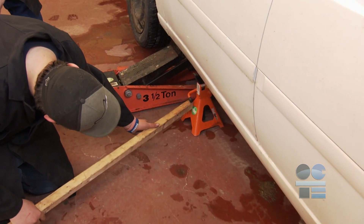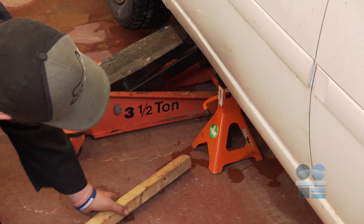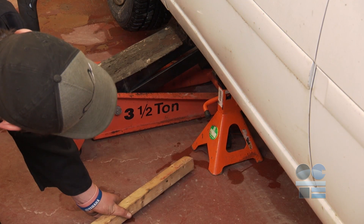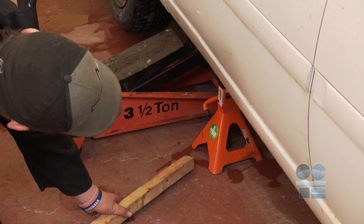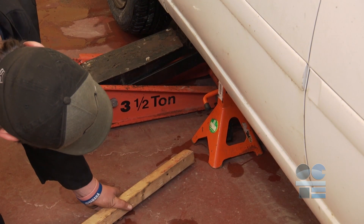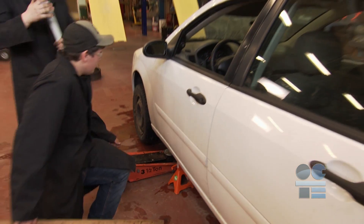Once the vehicle is high enough for the safety stands, position the stands under the frame, supporting structure, or axle area using a push rod. Do not place yourself under the vehicle. With the safety stands in position, slowly lower the vehicle weight onto the safety stands. Remember to have your teacher check your setup is secure and correct before proceeding.